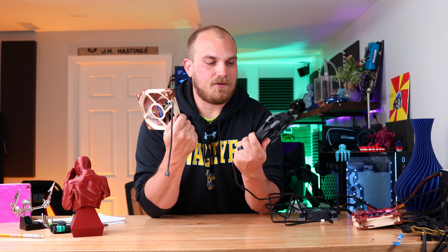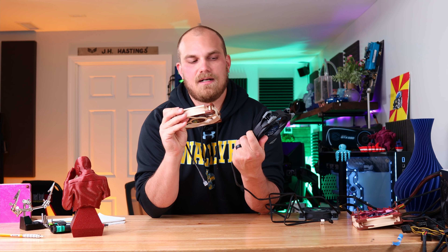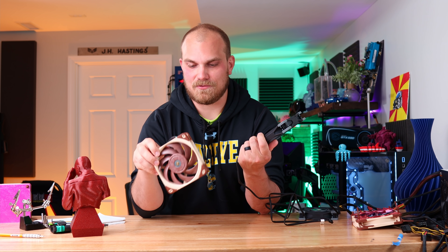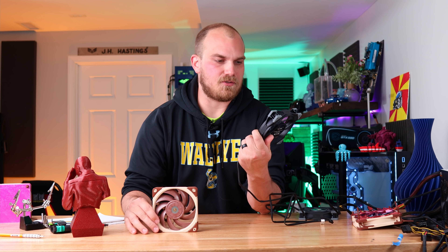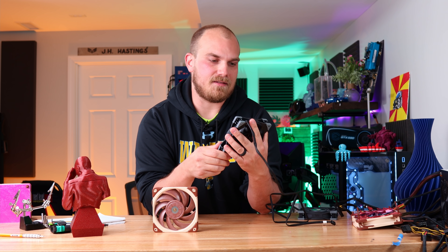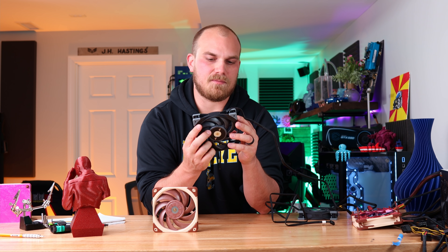Unless you really like the brown and beige color scheme, I don't know why you would pick the A12X25 anymore, and I can understand why Noctua is a little upset about this whole situation. But for me, this one's cheaper and has an easier color scheme to match. The black looks good.